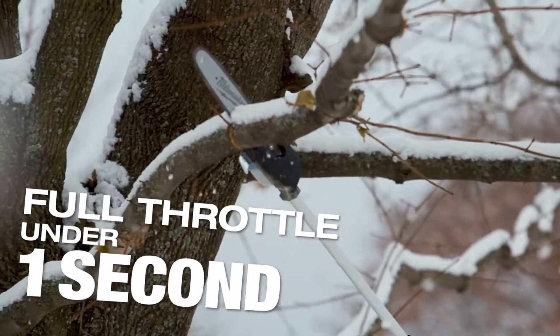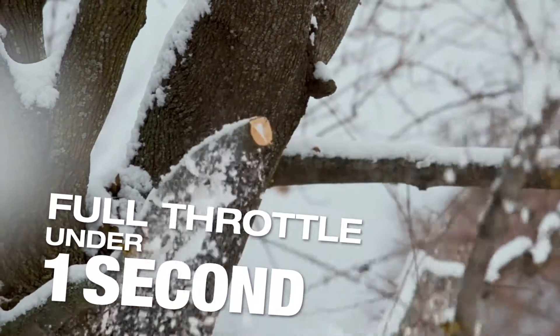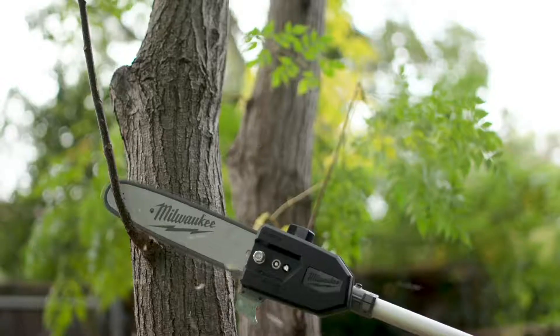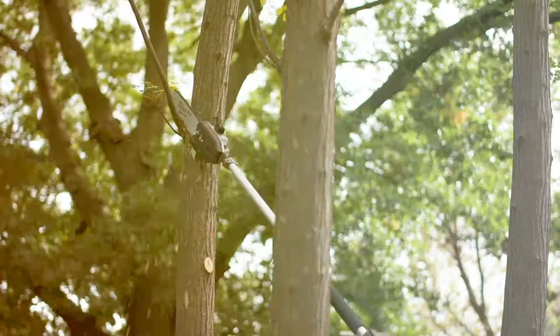It's helpful to get full throttle right away because you're making contact with that branch and you need that cutting power. I would say it cuts through just as good as any gas-powered saw I've had.